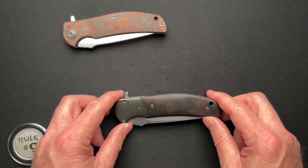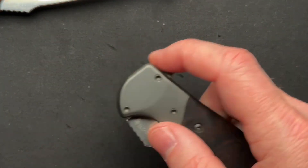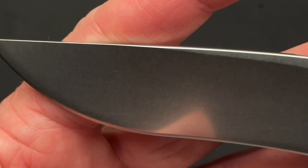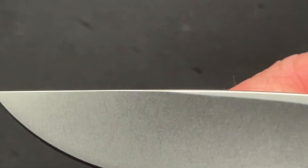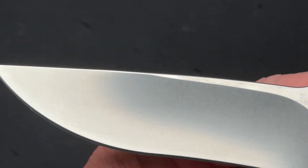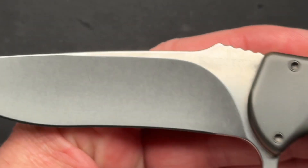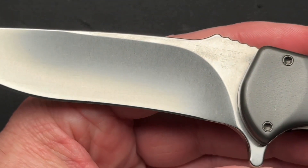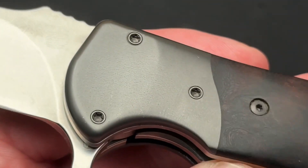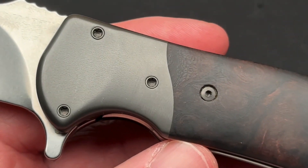We'll talk a little bit about its zirconium bolsters. Let's just take a quick peek here, zoomed in. They did such a great job. This one is a little bit less flashy of a blade, a little bit more stonewashed than mine. This one is S125V. Mine is Magna Cut. But this one has zirconium bolsters, zirconium screw hardware, and a zirconium pocket clip.